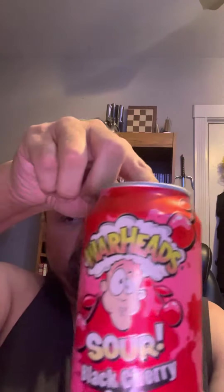I have the Warheads sour black cherry soda — this is out of the six pack that I got off Amazon. About to crack this open, check it out, see if it's anything like the candy.